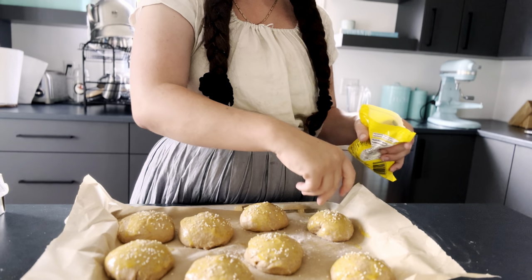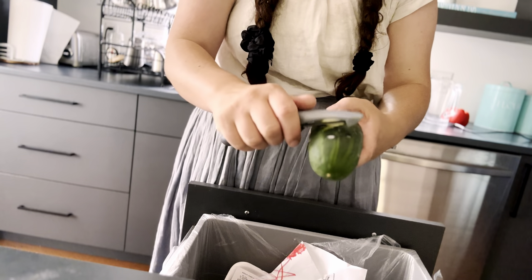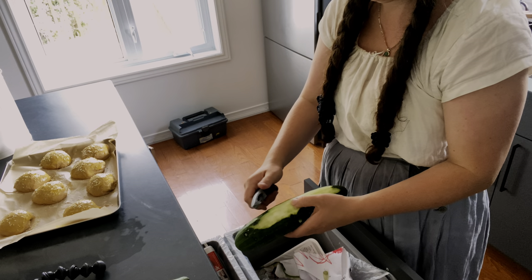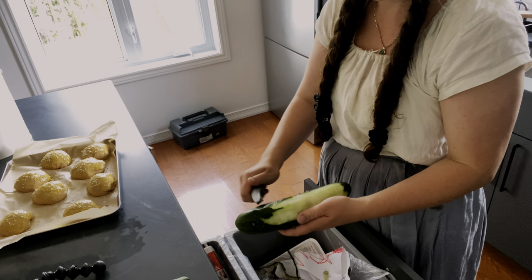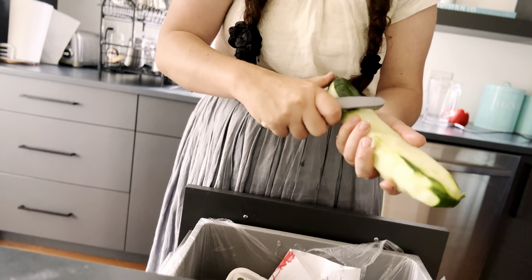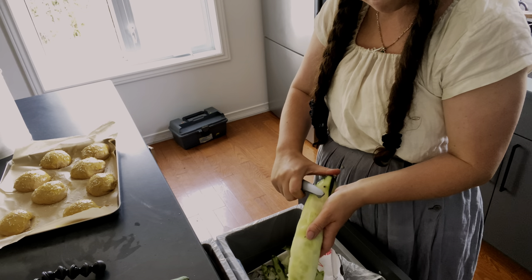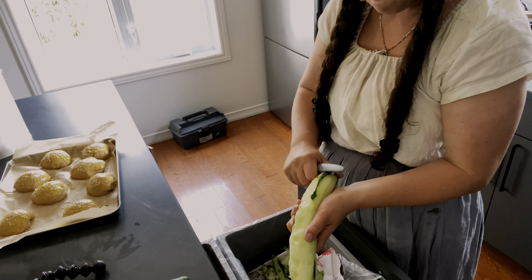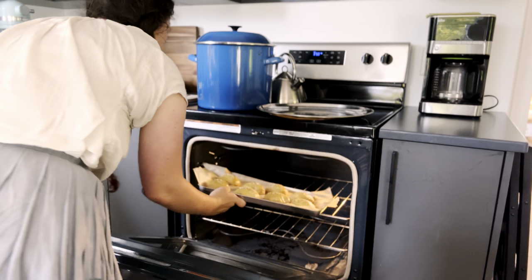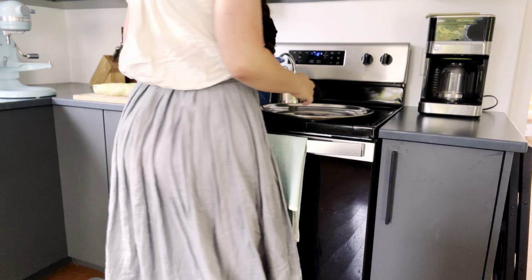I decided to go all out today and make some hash to go with our smash burgers. I had some zucchinis on hand — you can see that one was waiting around a bit too long to be used up — but I peeled off any bad parts. I'm also going to be using my KitchenAid for this, specifically the food processor attachment, which can really quickly dice things up. This was a bit of an experiment, this particular hash, but I liked it. I used potatoes, zucchini, and red pepper.